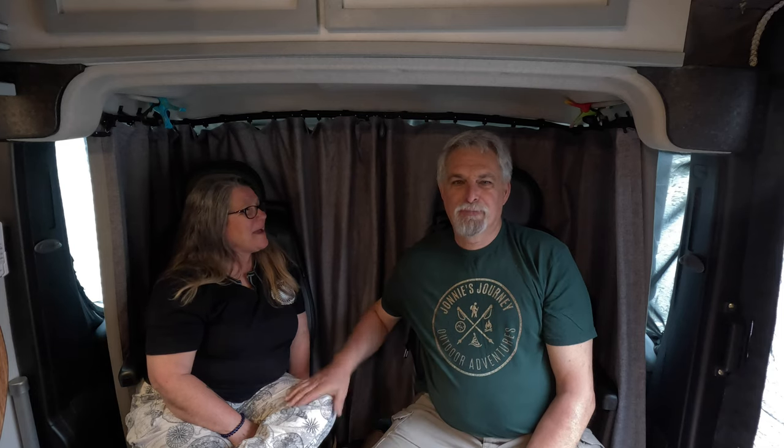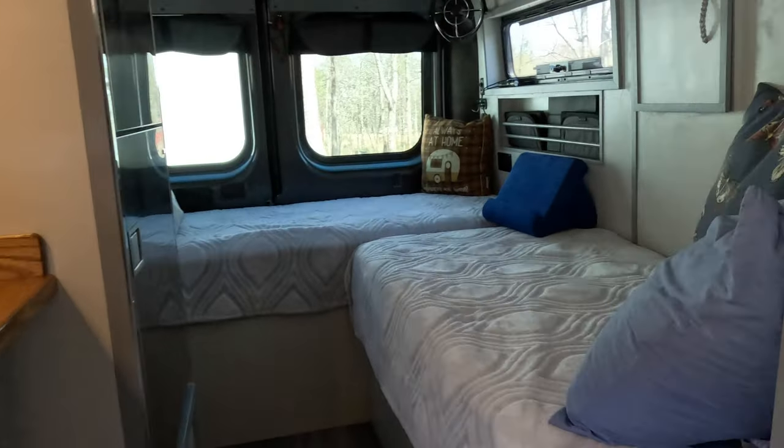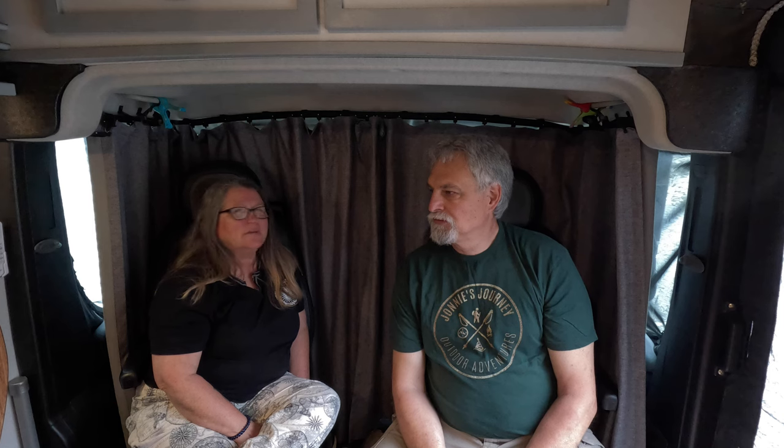Her favorite spot — that's my bedroom. I'm so excited about my bedroom! We have L-shaped beds back there. We talked about doing that in Atlas but we couldn't figure out how to make an L-shaped bed. This van is an extended model, so it's longer, which helped.